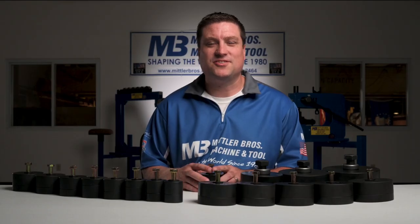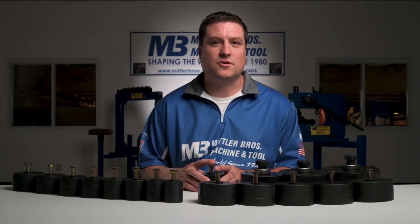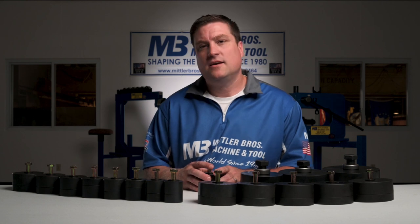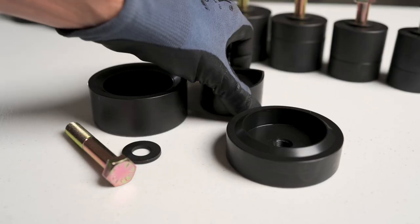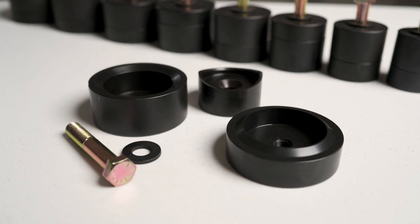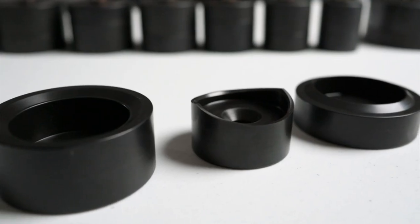The aluminum alloys such as 2024 used in aircraft construction can be prone to cracking if they're bent or stretched too far. The 35-degree flare in our aircraft punch and flares was specifically designed to add strength to the panel without cracking the aluminum.